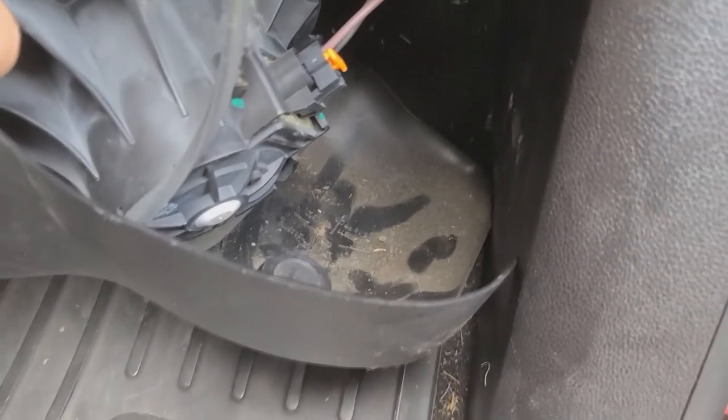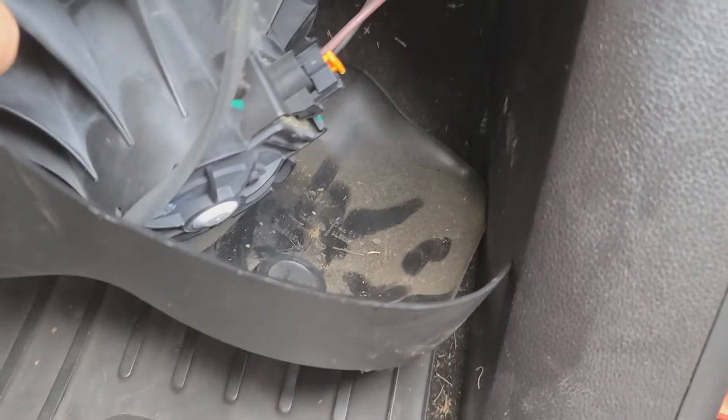Once we turn it around, we should have our electrical connection right there. We'll take that one off, plug in the new one, and slide it back up there. I'll try to get that disconnected real quick.